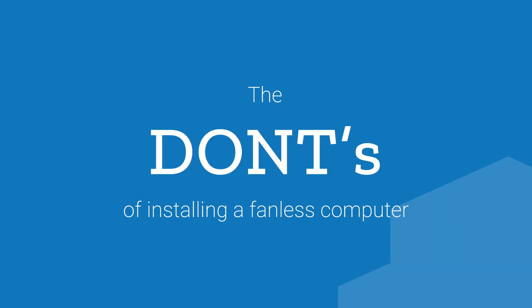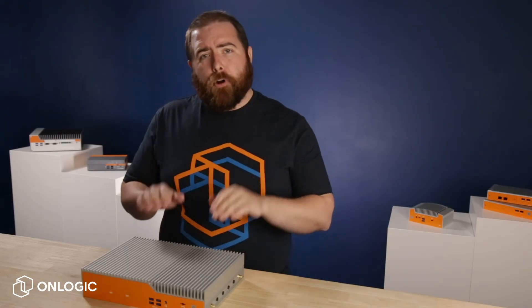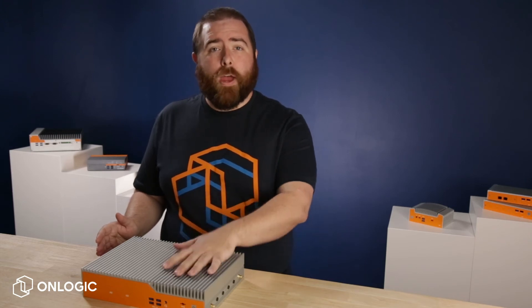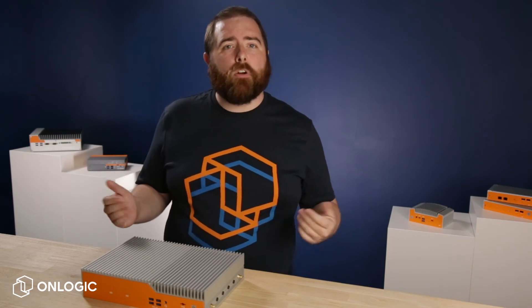Now for what you don't want to do. Don't stack anything on top of your fanless PCs. Proper airflow over the cooling fins is essential for fanless cooling. Stacking additional equipment or other items right on top of the fins will inhibit their cooling capabilities and may cause damage to the system over time.